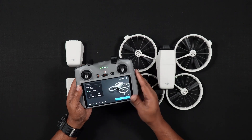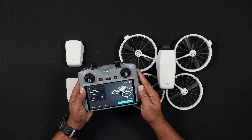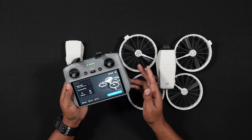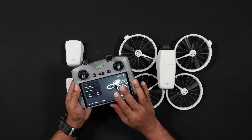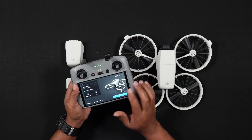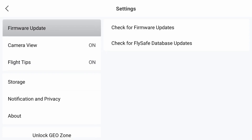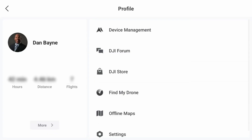Now what if a firmware update doesn't appear to be available? How can you check for one manually? With the DJI RC2 turned on and connected to your Wi-Fi network, while on the DJI Fly home screen, go to Profile > Settings > Firmware Update > Check for Firmware Updates. After the DJI RC2 checks for the update, if there is none, you'll receive a message saying that your firmware is up to date. If there is a new firmware update, you'll be alerted and then you'll have the option to run the update.